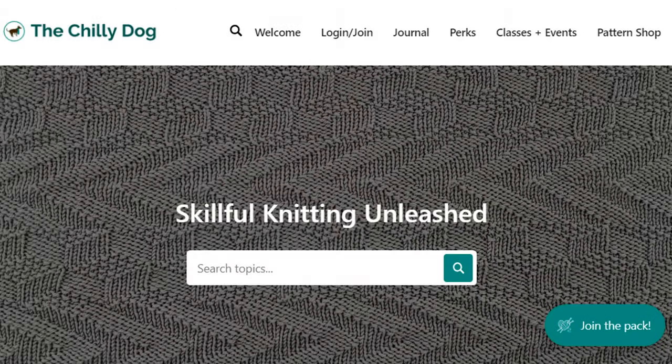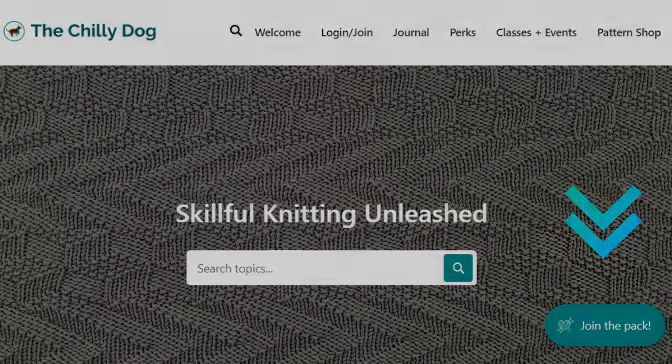Before we begin, if you enjoy our videos consider joining the pack and becoming a member of thechilidog.com for ad-free access to our entire learning library, priority support, and more.